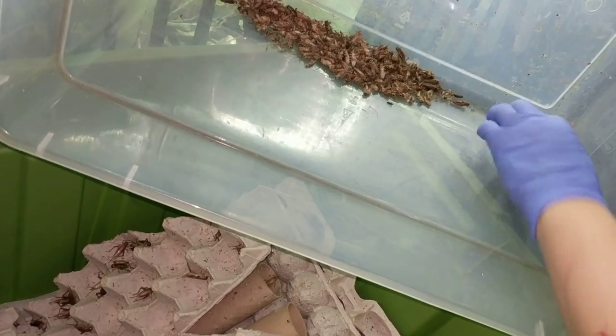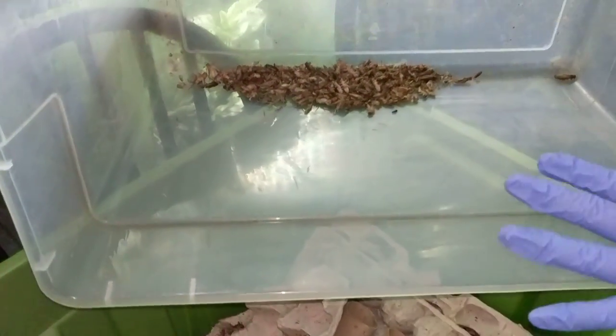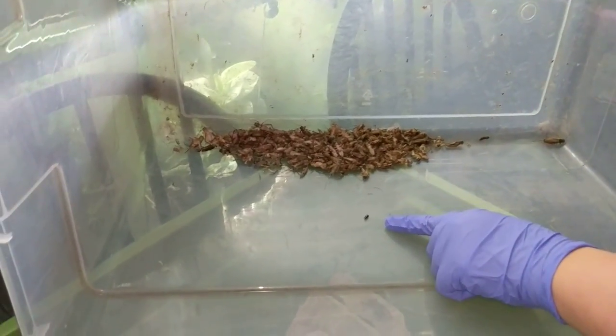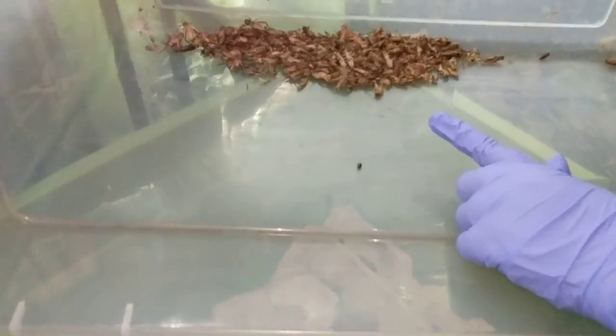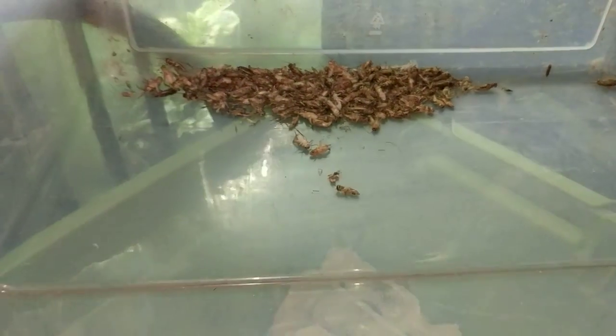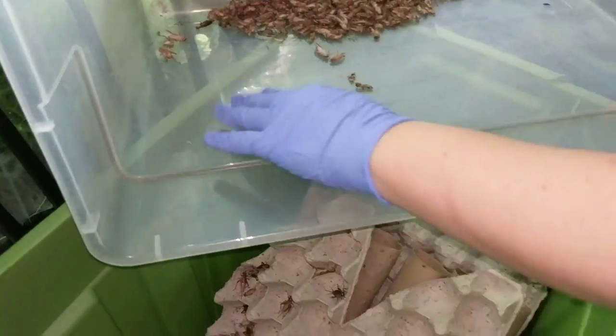Sometimes the places that breed crickets — they breed a bajillion crickets — so they have all kinds of tubs, and it's only natural for little bugs to tag along. Sometimes you get these little fuzzy worms which become little beetles. They're not really harmful to anything — I haven't really had any problems at all with them.